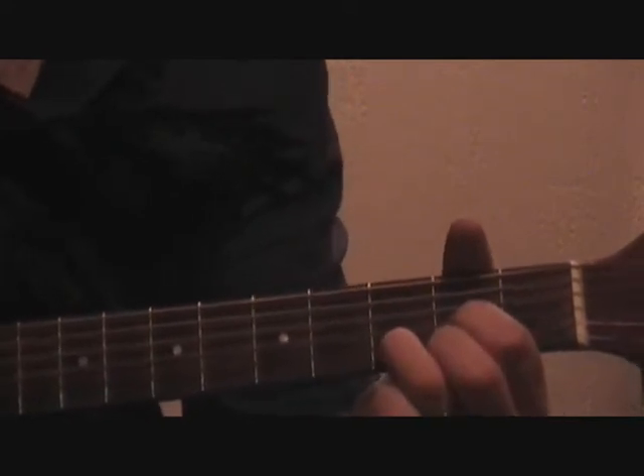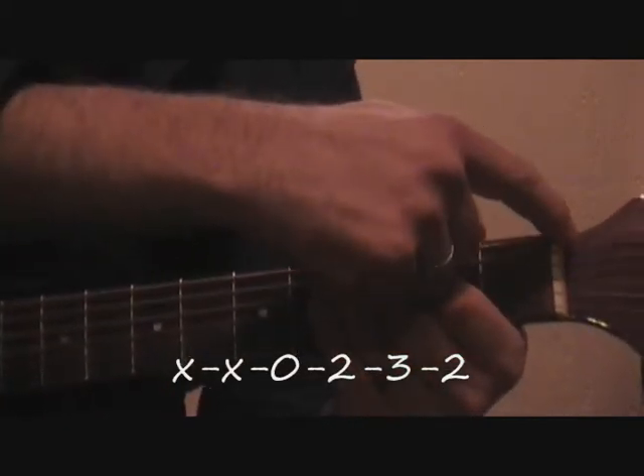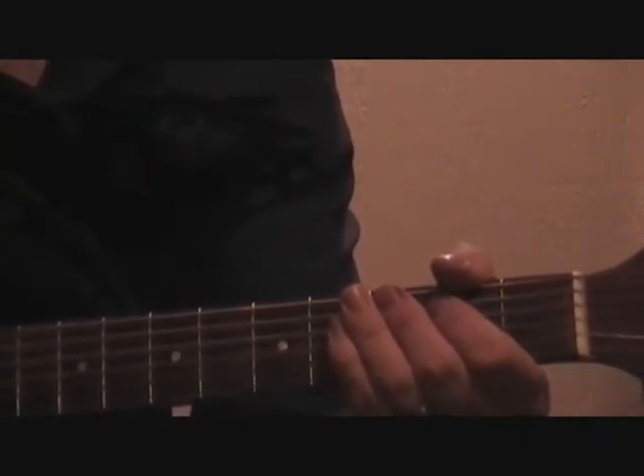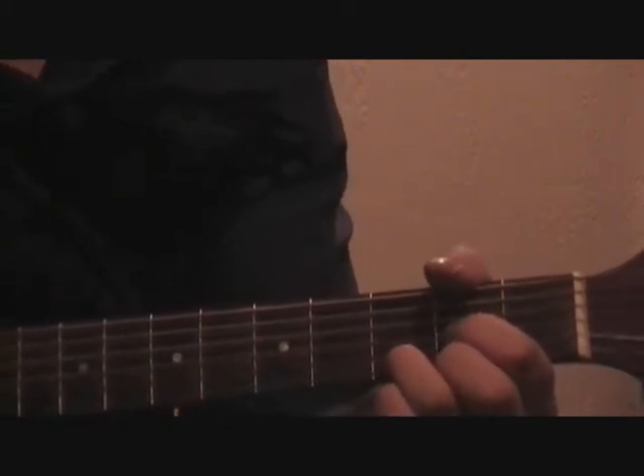Notice the tab on the screen starts with two X's. This means that you will not play these two strings. Just for future reference, the tab refers to the frets your fingers are placed on, and not the fingers you are using.